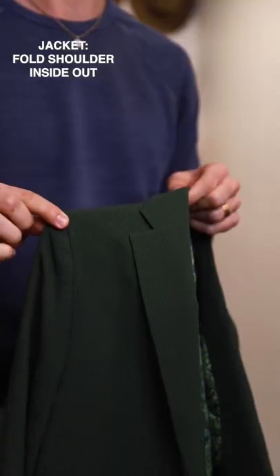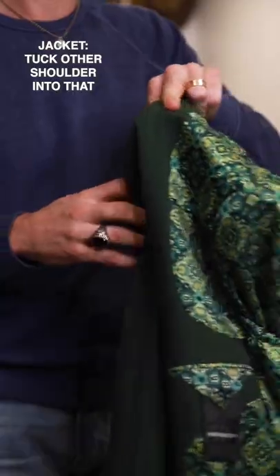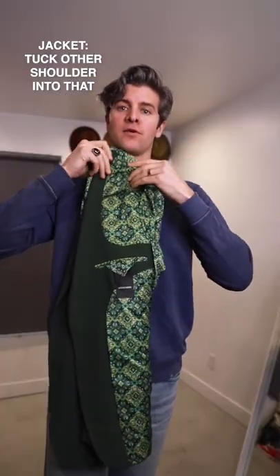Now for the jacket, you're going to take one of the shoulders and push it so it's folded inside out, then you'll take the other shoulder and tuck it into that folded one, so you kind of have a half-folded jacket.